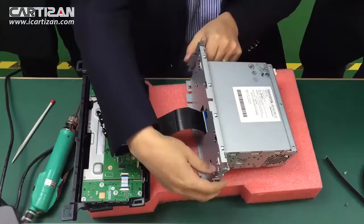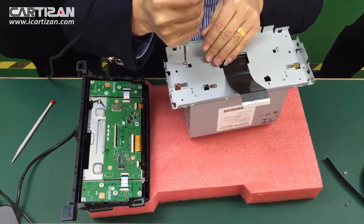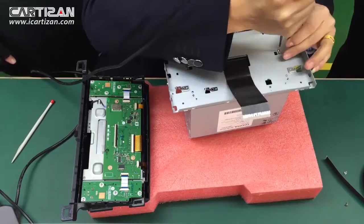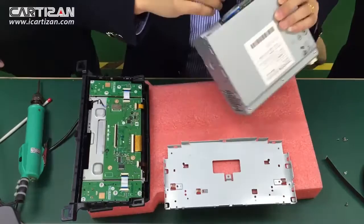Now remove the screws on the metal chassis. Remove the metal bracket. And disconnect the ribbon cable from the main unit.